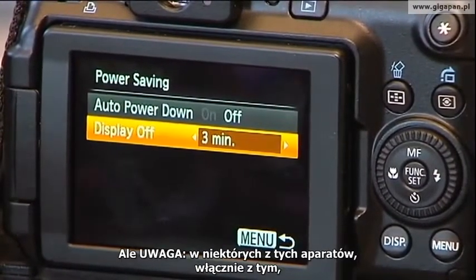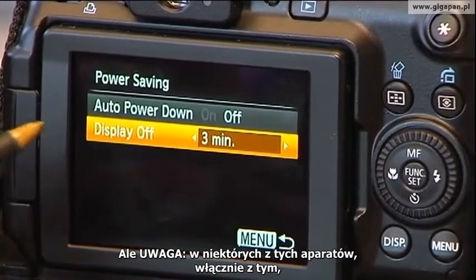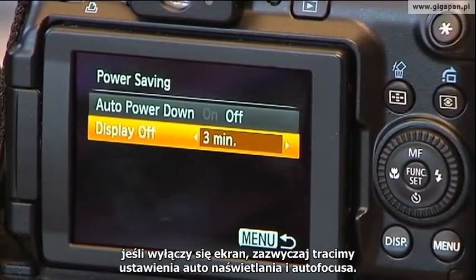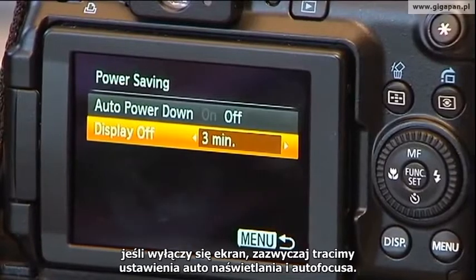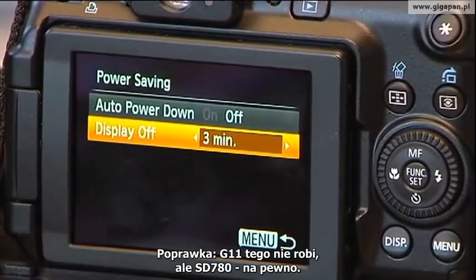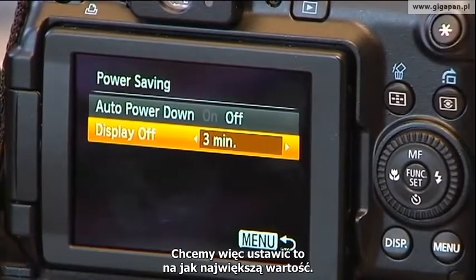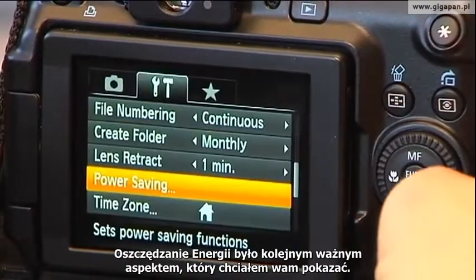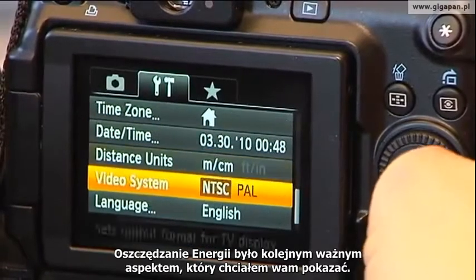Warning: in some of these cameras, including this one, if the display turns itself off, you'll often lose things like Auto Exposure Lock and Auto Focus Lock. Actually, correction — the G11 doesn't do that, but I'm quite sure that the SD780 does. So you really want to make that number large if possible. That's power saving, and that's the other really important aspect I wanted you to see.